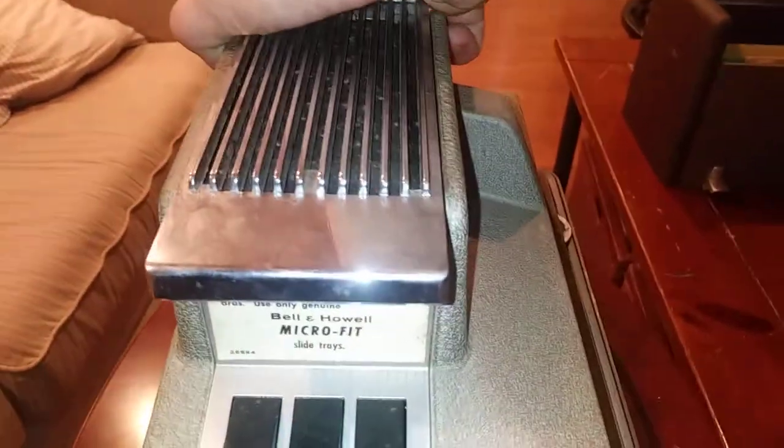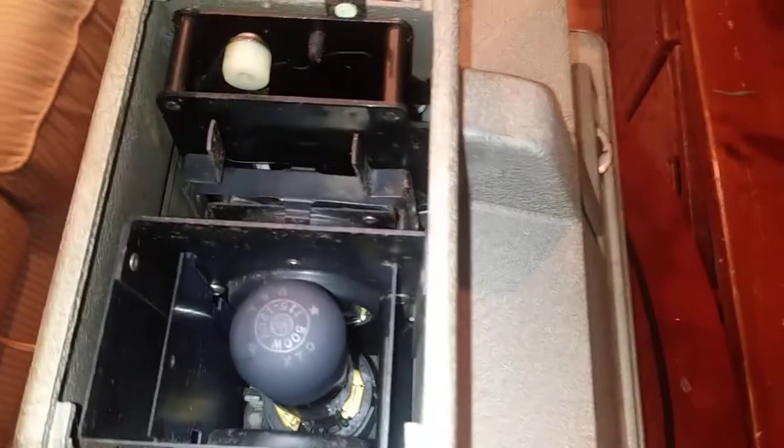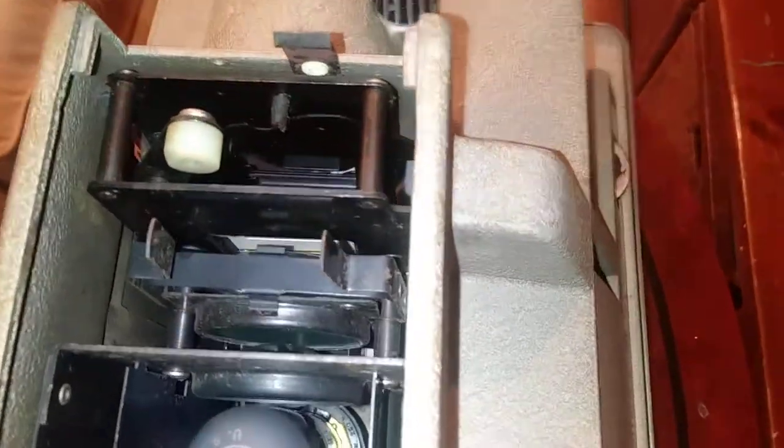It's got three different controls and a few more down here. You can lift the top up — there's the bulb down there. Here's how the cycling works.